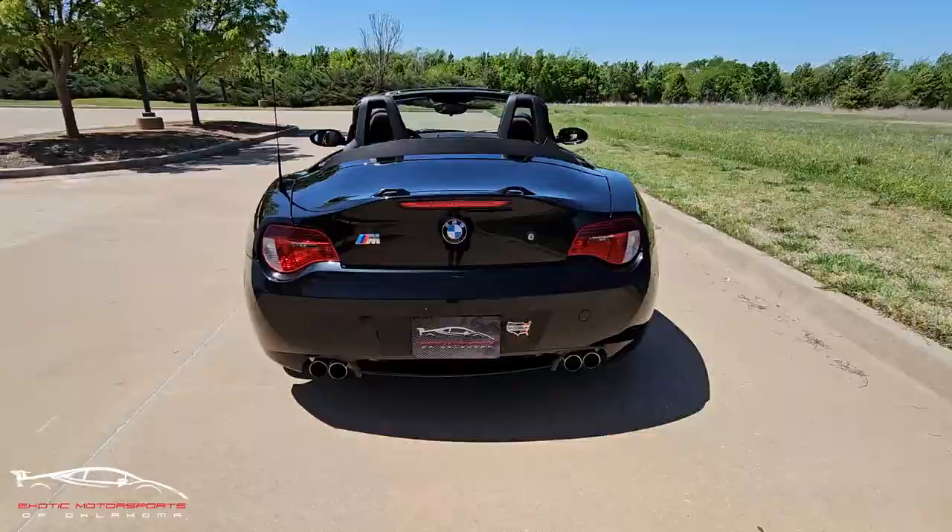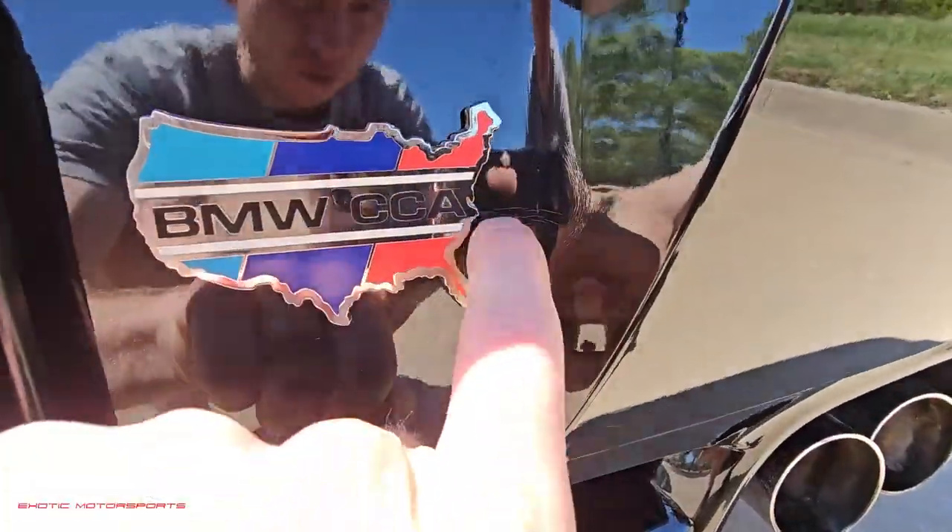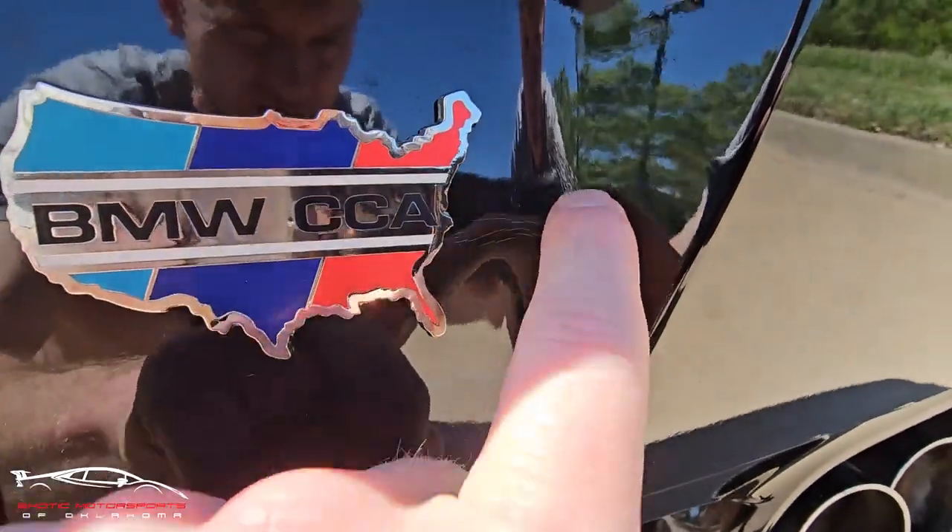The rest of this looks awesome though. Checking out the back here. Next to this emblem, we do have spider cracking throughout that little area.